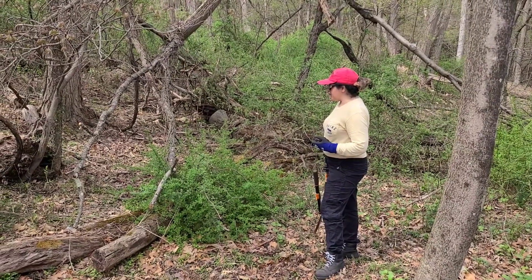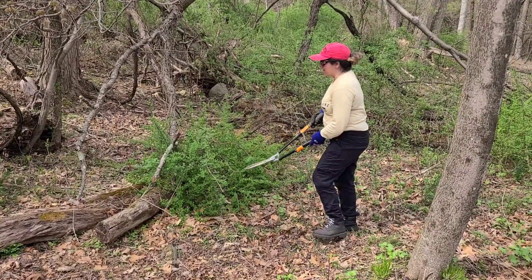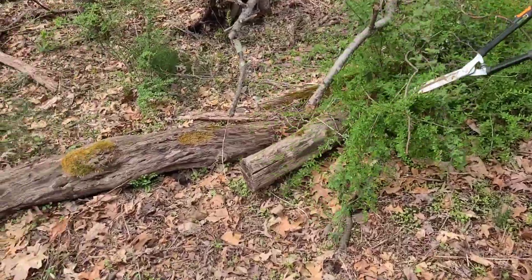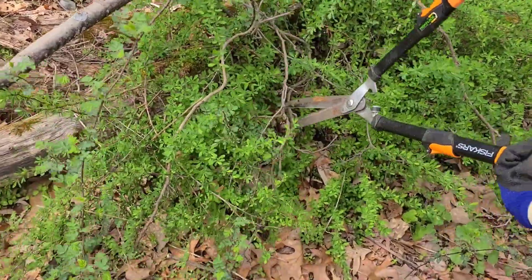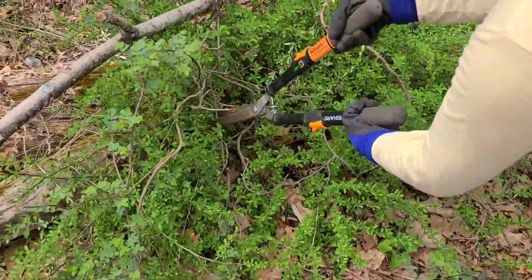Since this is tick season, I don't want to get too close to these Japanese barberries, because this is where ticks kind of reside. These leaves offer a moist, dense, humid environment where ticks like to be. So what I'm going to do is just hack away at these leaves.